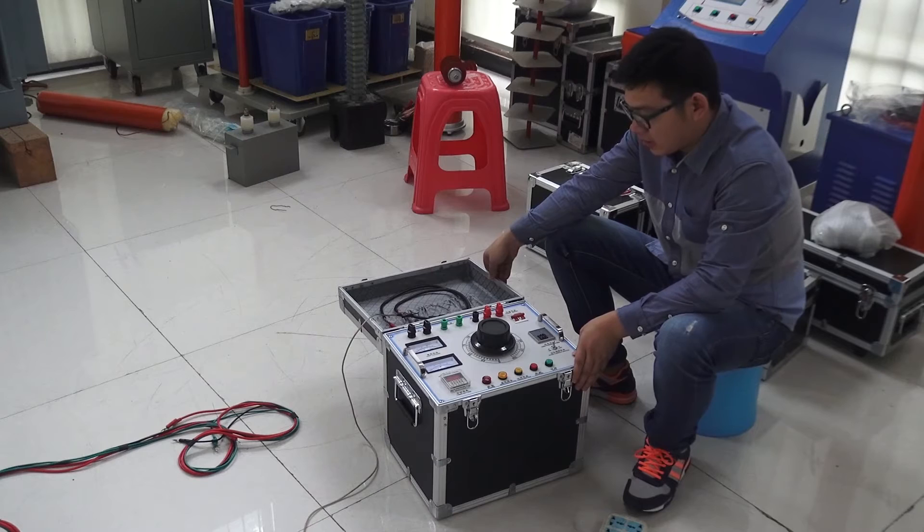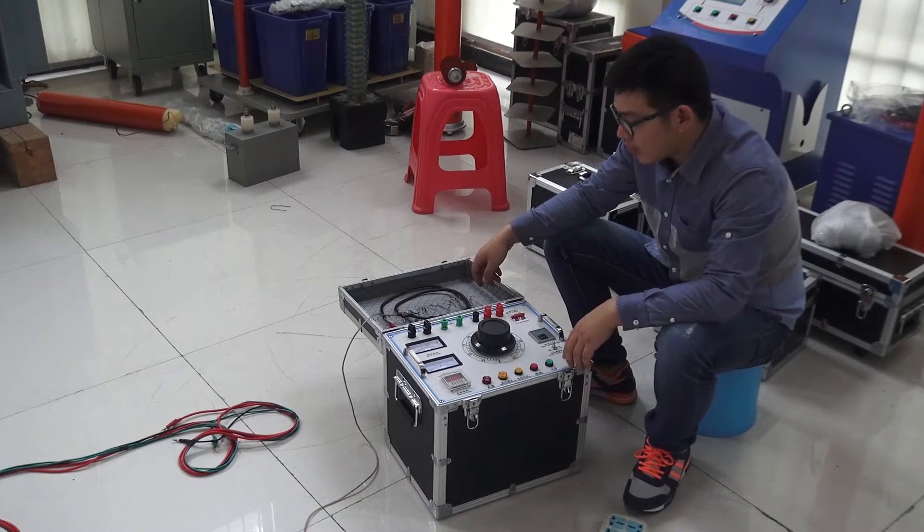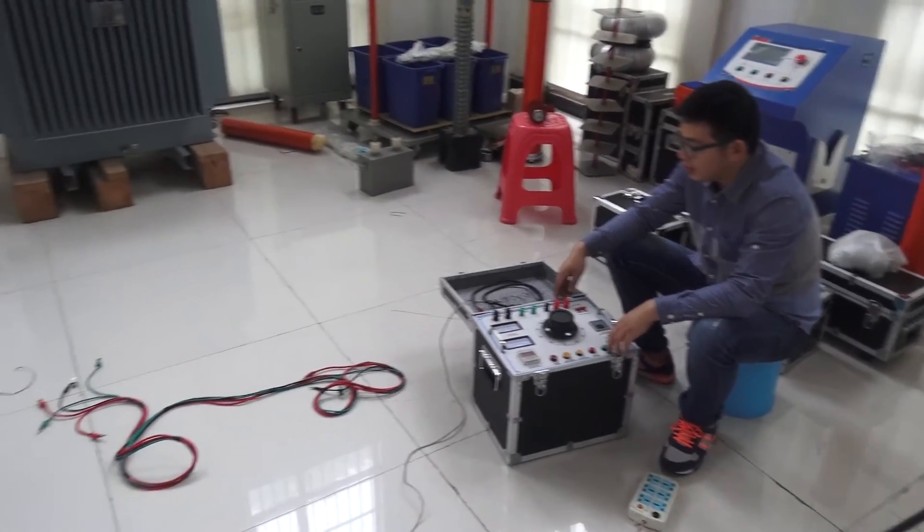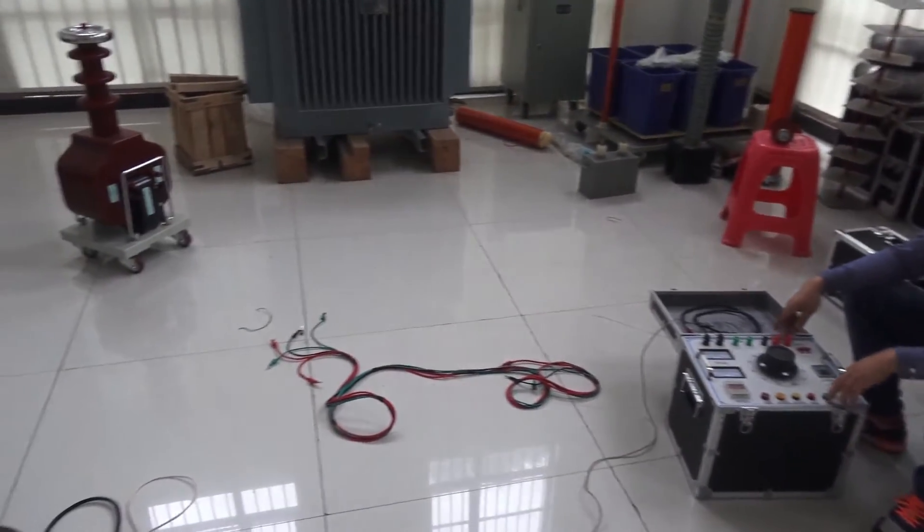iPod test set operation. This set includes two parts: the control part and the dry-type test transformer.